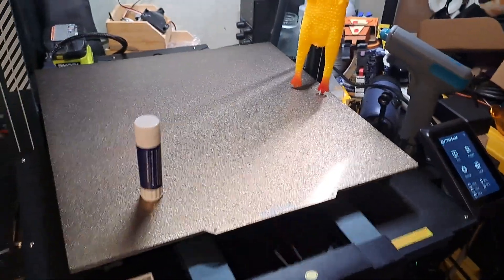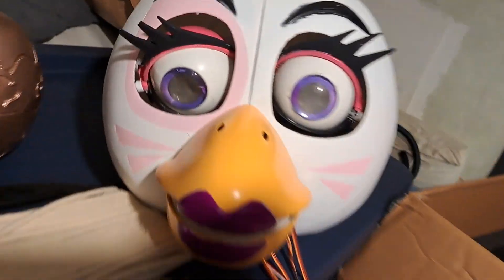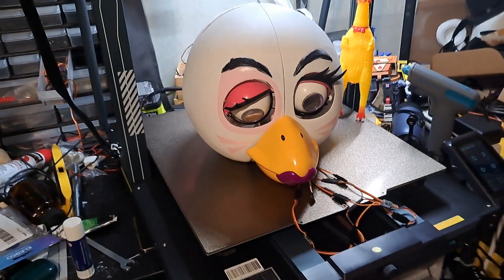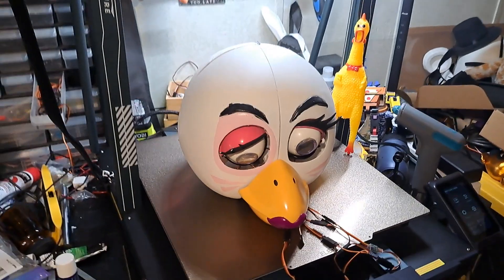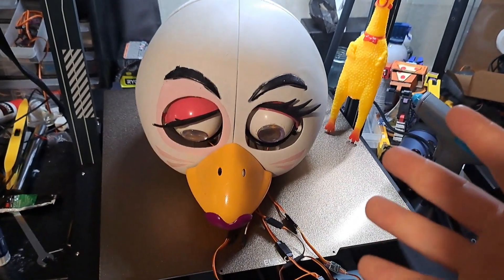The only way we can really see how truly big this is, is to compare it to something. I would have gotten Freddy but I don't want to unbury him. So, Pizza Girl — what have we here? Be not afraid, for you are the chosen Pizza Girl. Look at that! That's Glamrock Chica compared to the printer itself. It is massive.